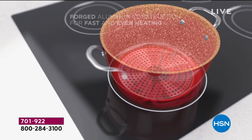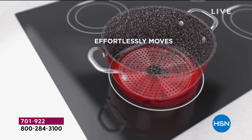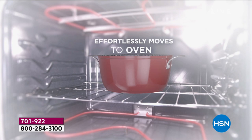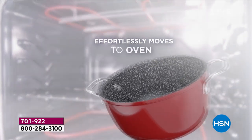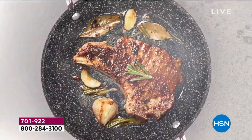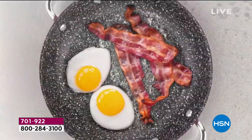That fast, even heating is there because of the construction — that's the forged aluminum. It's a big difference. The stainless steel disc on the bottom of the pan gives you extra strength. You can take it straight from the stovetop all the way into the oven up to 450 degrees, which is really important. So nice to serve in this as well.